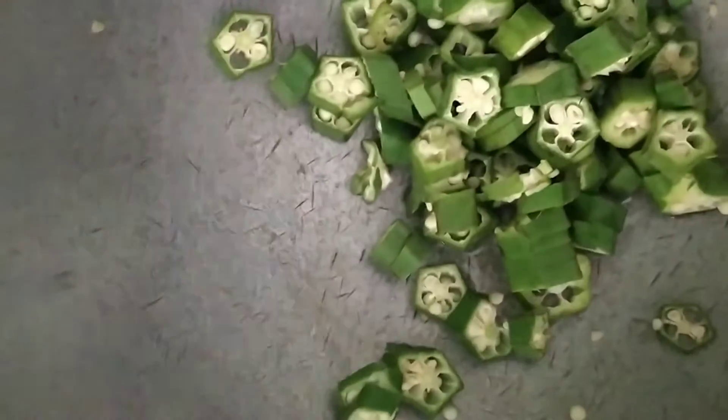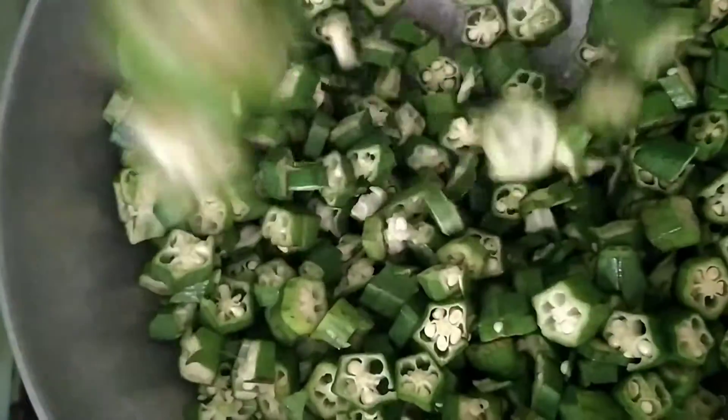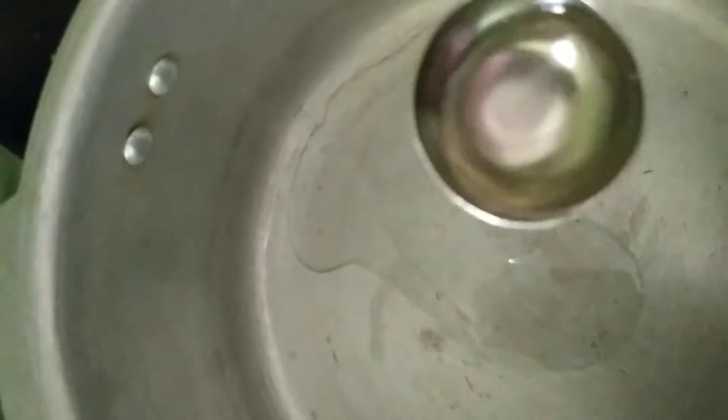We put a light. I don't have a good consistency. This is the perfect consistency. I'm going to add a little red cooker in the next cooker.